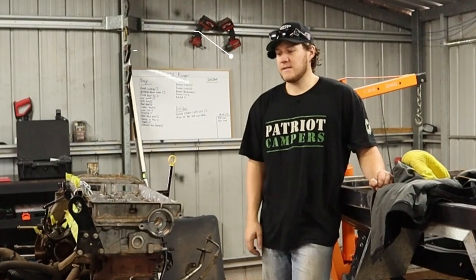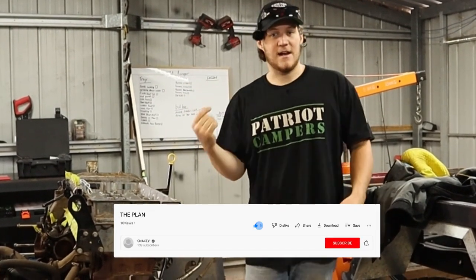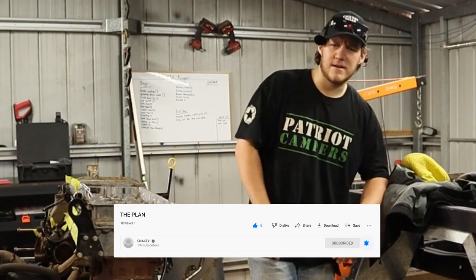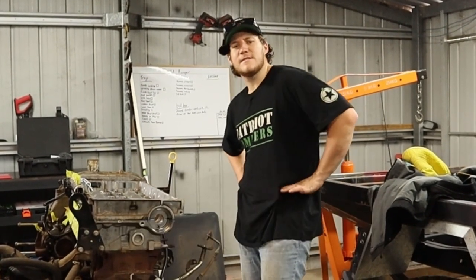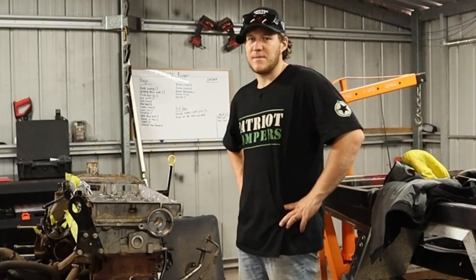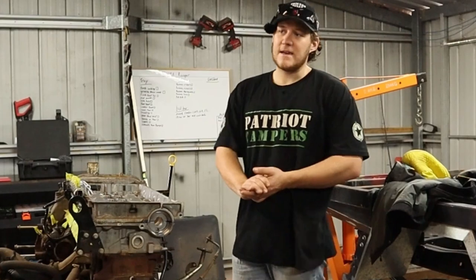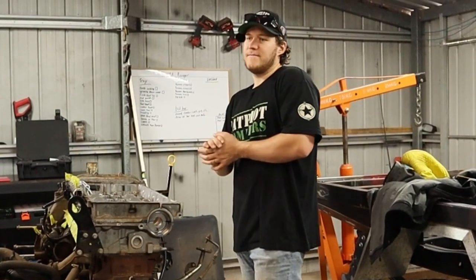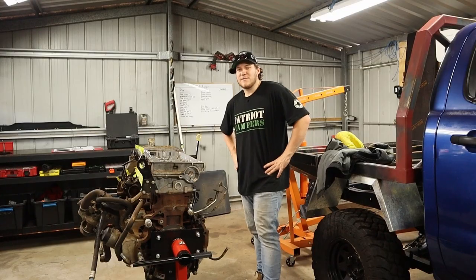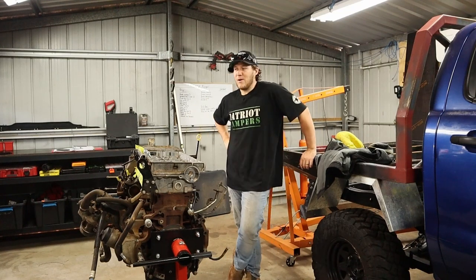So I decided to make the investment and spend 200 bucks on these. Yes, I've only got around 138 subscribers at the time of filming, and it's probably a bit early to make big investments, but I really enjoy doing this as a hobby. A couple of you watching probably spend more on the pokies than I spend on my mic, so there you go.